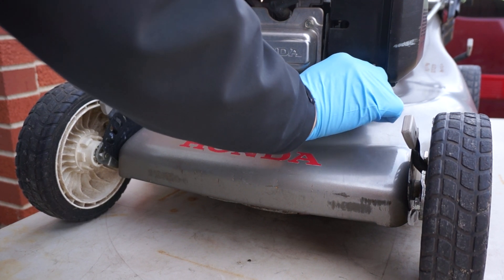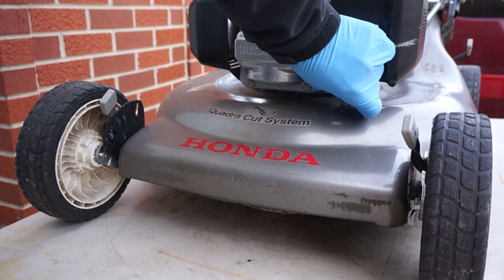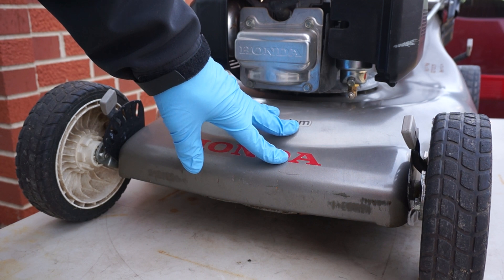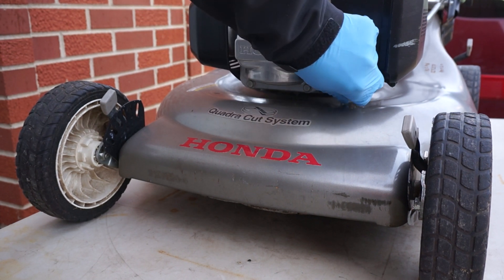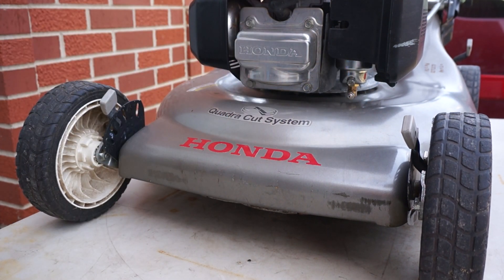Once the valve gets installed on the carburetor it stays permanently on the carb — there is no need to replace it or take the carburetor apart any longer. I hope this helps.